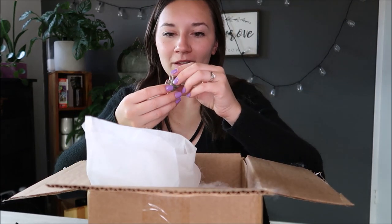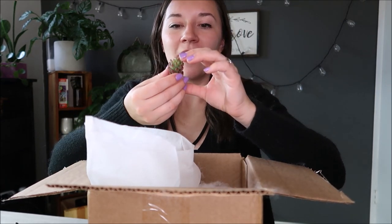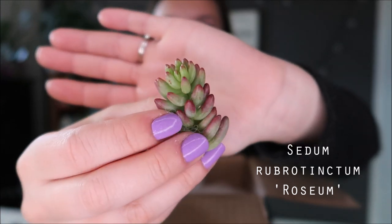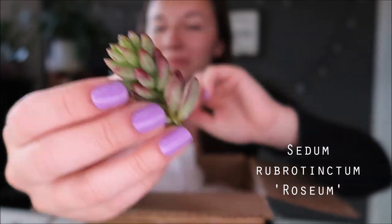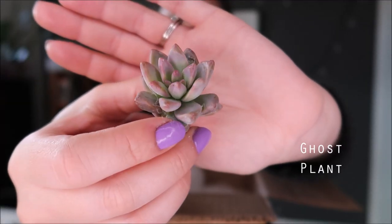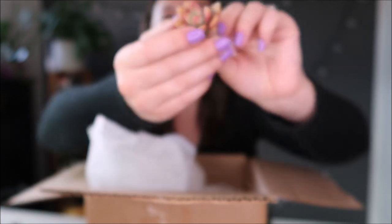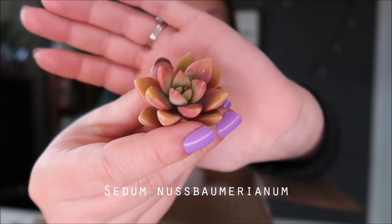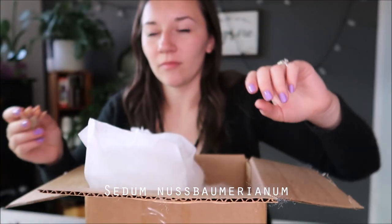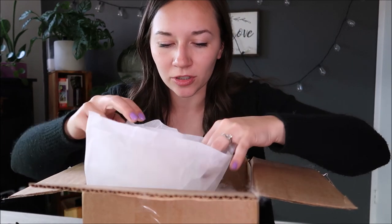I'm not even a quarter of the way done — this is awesome! Oh and these, I think these are like the Aurora Jelly Beans or something like that. So pretty. Oh my gosh, this one looks gorgeous. Look at how pretty this one is. I love the color coral, so that one has my heart for sure.